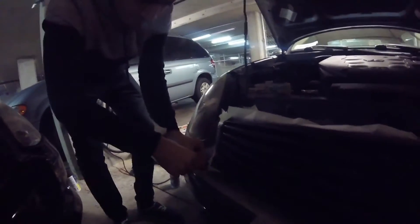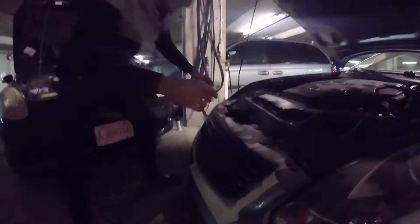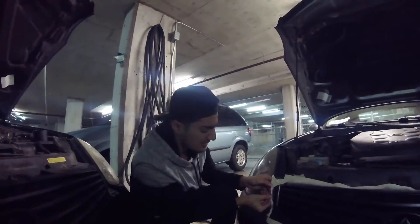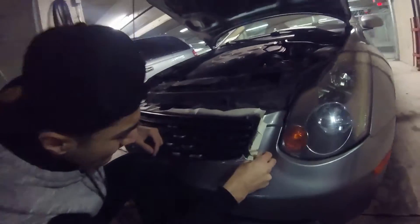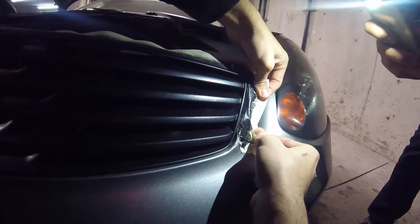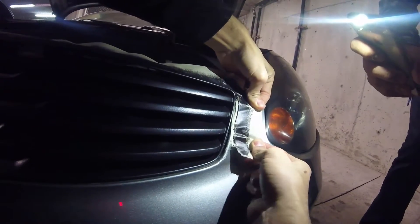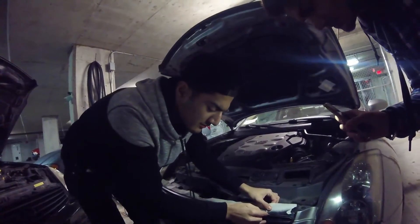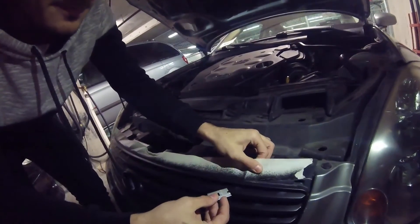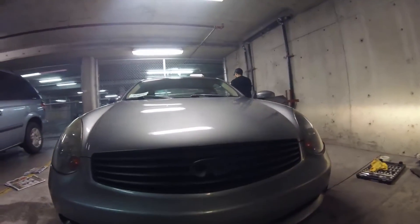We've got to be gentle with the tape so the PlastiDip does not come off the grill along with the tape. The plastic is sticking to the tape right here — it needs to be fully dried. I'm using this blade to cut it off and make sure no plastic comes off with the tape. Here's the after shot of the PlastiDip grill.